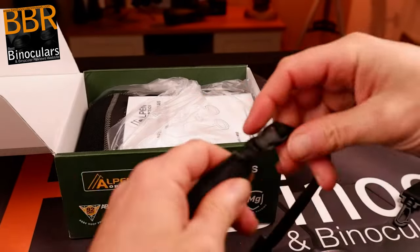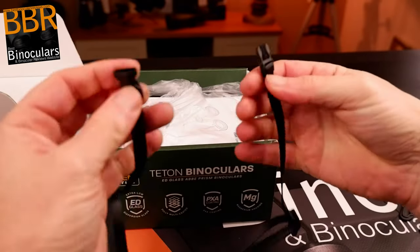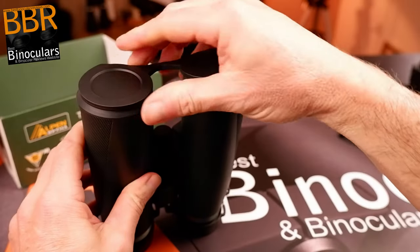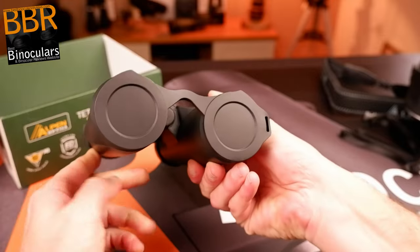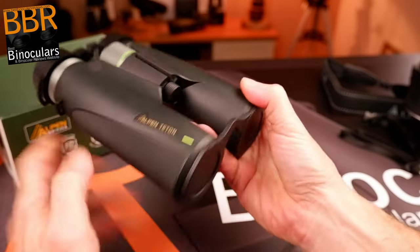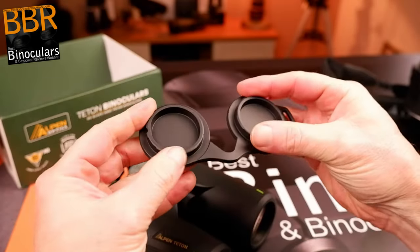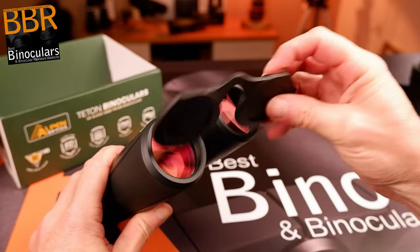Attaching the thin nylon section of the strap to the binocular is achieved in the normal way with a slider to adjust the length. This tried and tested method works well enough but can be a little time-consuming to set up. However, the great news is Alpen have added a couple of quick release clips to these sections, meaning that once set up you can easily and very quickly remove the padded neck section, then connect the two clips to form a hand strap or use them to attach the binocular to some sort of harness. I really like the way the objective lens covers are designed to fit into the ends of the barrels rather than over them, making for a far more integrated look, though the only slight shame is that they are not tethered to the body of the binocular in some way.